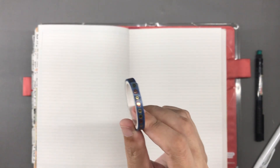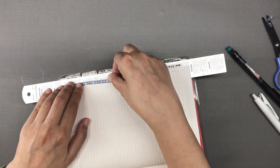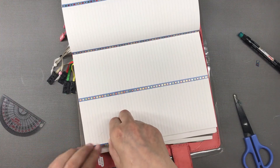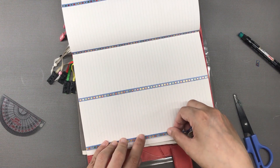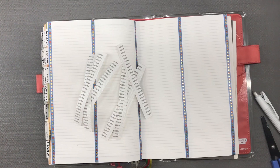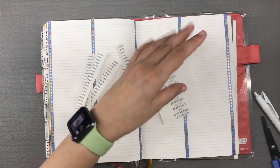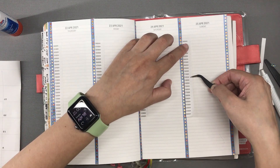The washi tape I decided to use is this pretty blue one with tiny concentric circles and foiled details. I haven't really used much blue in my weekly planner pages and this is nice. Then I took out my pre-printed date headers and time stamps, cut them down to size, and pasted them onto the proper places.